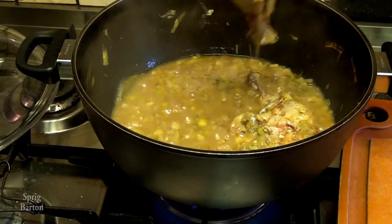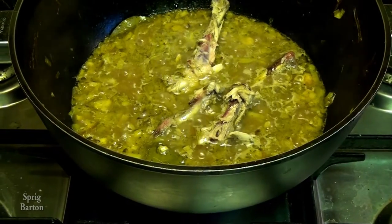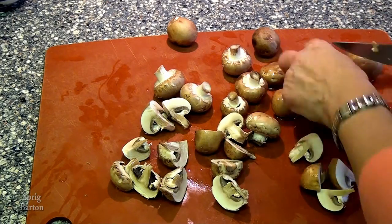The chicken's coming loose from the bone after about 15 minutes, so I'm going to take it out, get it off the bone, put the main bones back in with the chicken bits, and cook it some more. Meantime, chop those mushrooms.